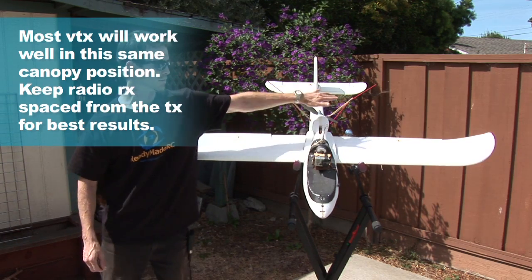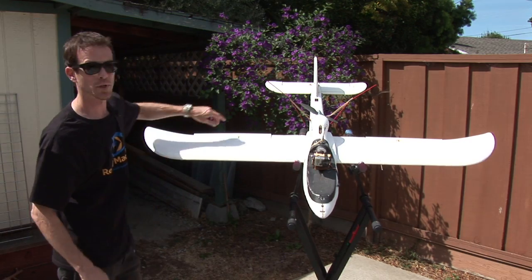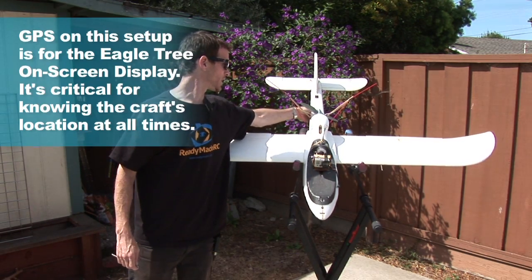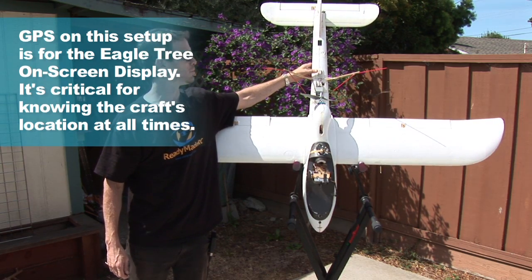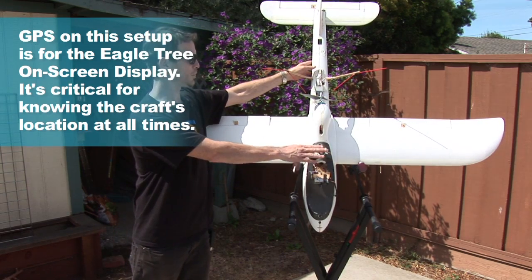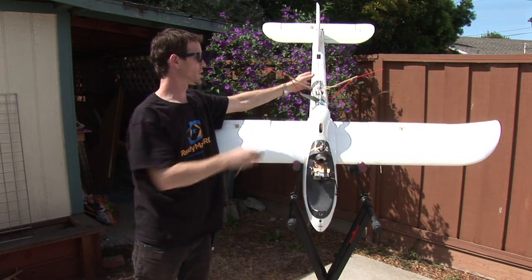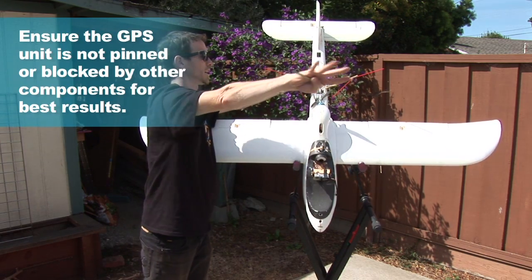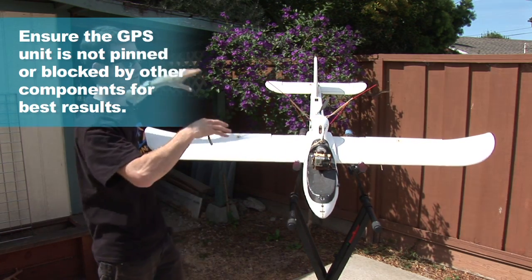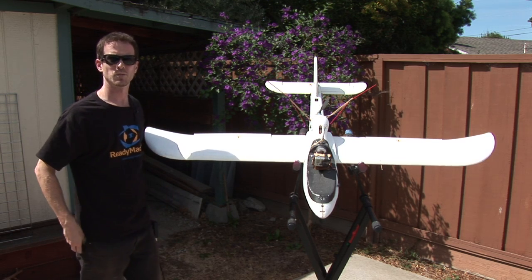It's sort of a central position and for the most part gets good line of sight to wherever the ground station may be. The GPS unit I also wanted to make sure was as far from the video transmitter as possible, so that is back here in the tail. I've had great results with it back there all by itself — it's actually past the radio receiver antenna. You just want to keep it away from the video transmitter. The GPS also has a good visible line of sight to the sky, maybe blocked a little bit by the motor, but I'm easily able to lock 9 to 11 satellites where I fly with this setup.